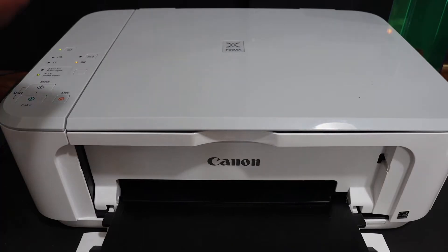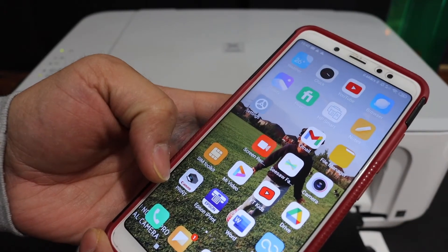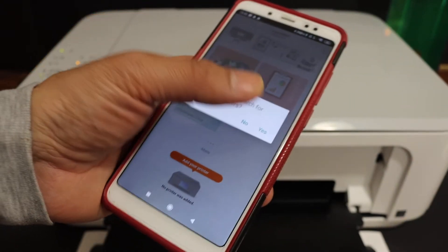Next, go to your device. For example, I have an Android phone here, and you need to open the Canon Print app. You can download this app from the app store. Once you open the app, it will ask you to search for available printers, so click yes.